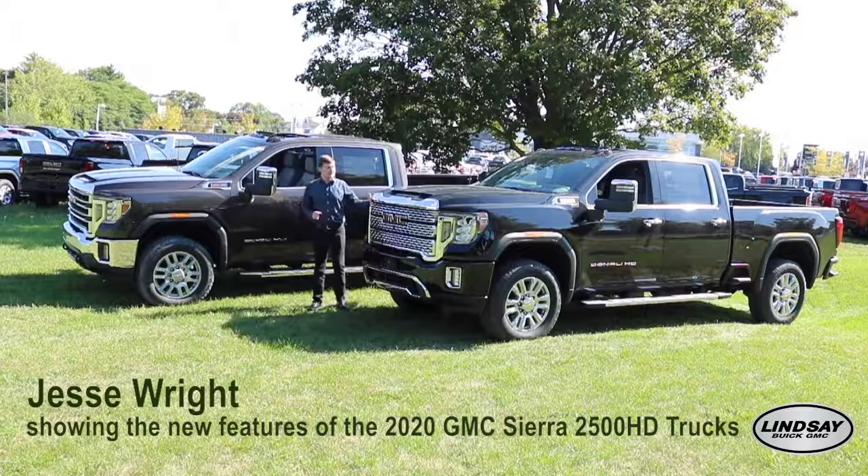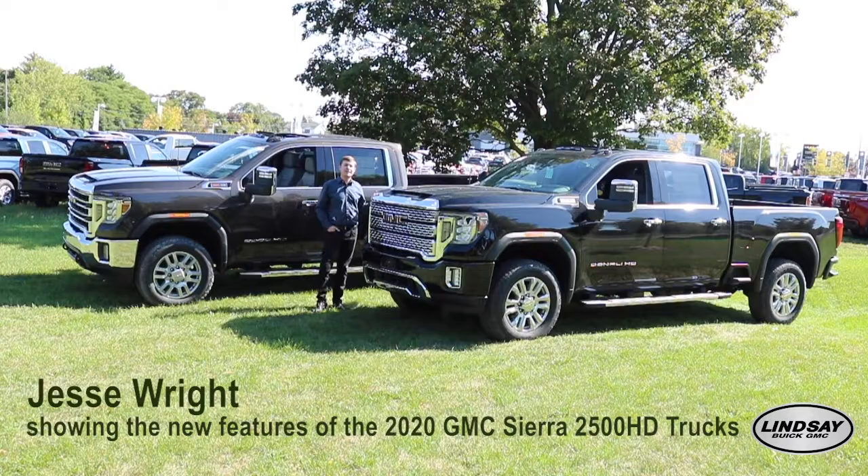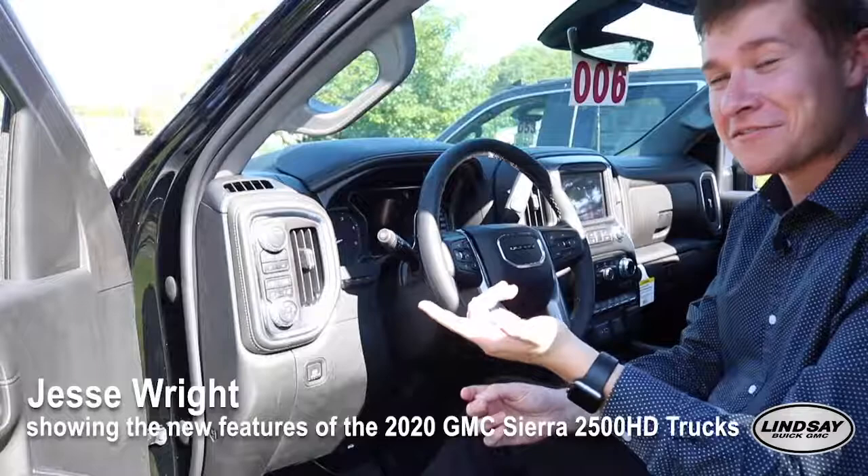This one here is the Denali. It has the 6.6-liter Duramax, 445 horsepower, 910 foot-pounds of torque. This one is also mated to the all-new 10-speed Allison transmission.